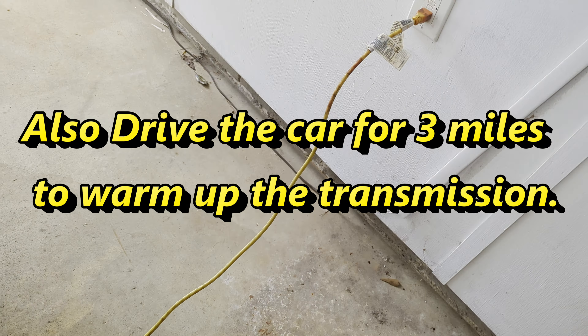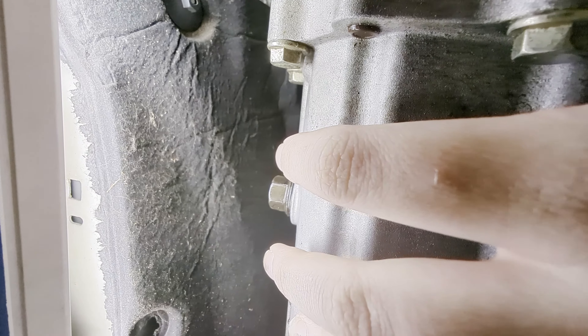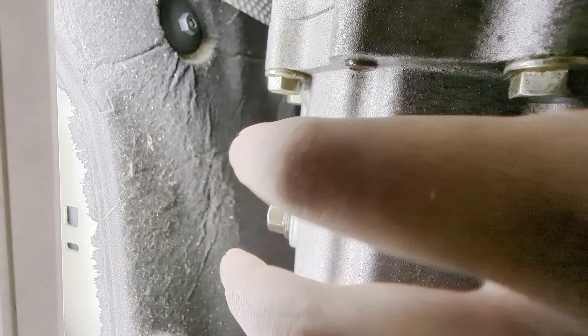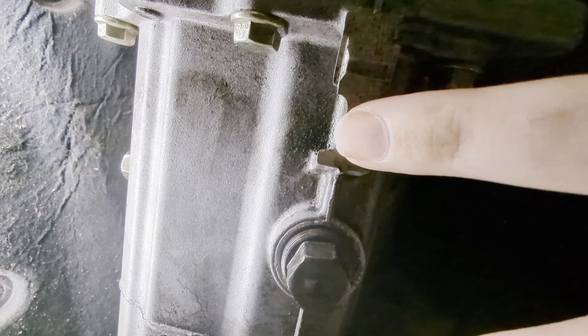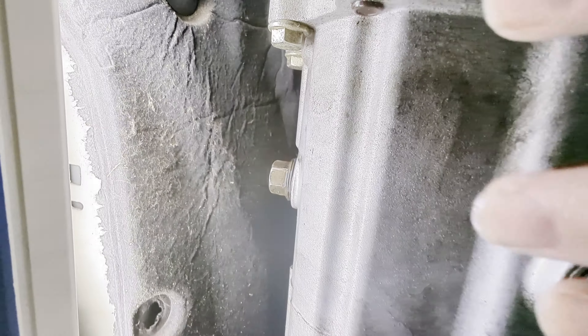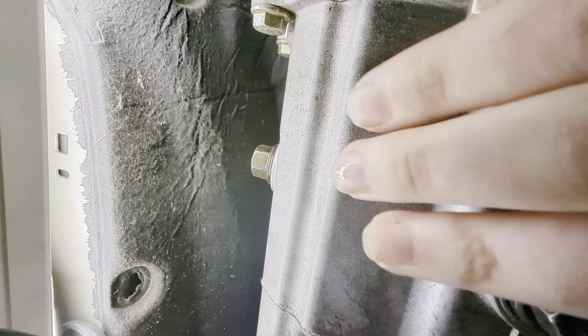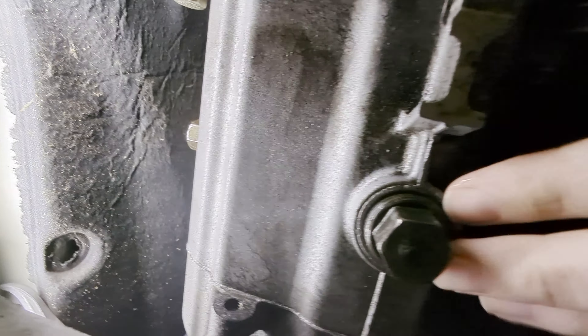When you find yourself underneath the car, directly on the basin is your drain plug, and then off to the side is your fill plug. You're going to want to make sure you remove your fill plug first. This is important because if something goes wrong — maybe the bolt has been rounded off or cross-threaded by a previous person — you don't want to drain your transmission and then be unable to fill it.